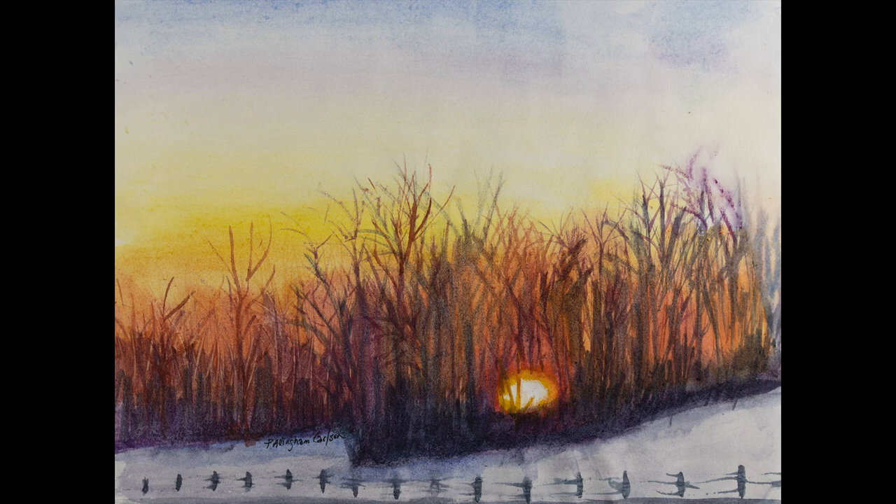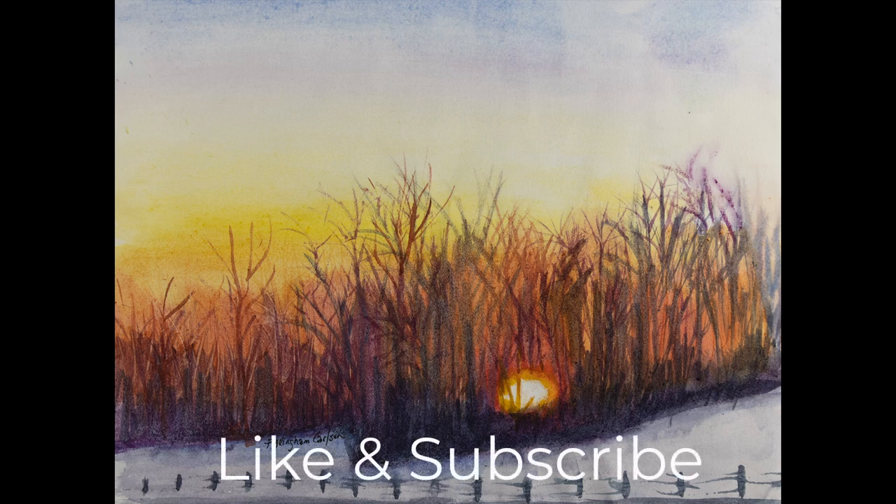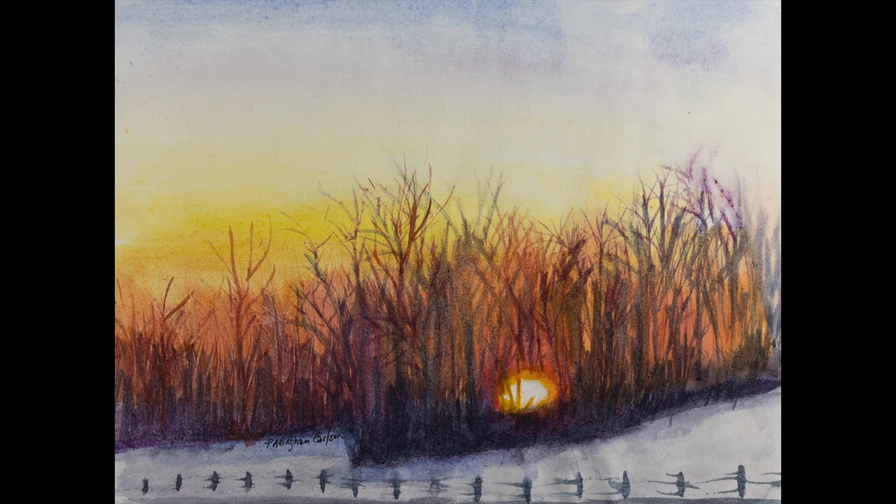Artists have been making preliminary studies for paintings throughout history. My professors used to call them cartoons. I wouldn't call this a cartoon, because it's not really a sketch, but it is a study. I hope you enjoy it. Let's paint.